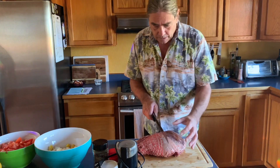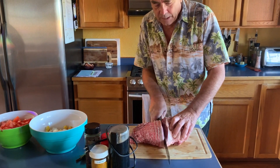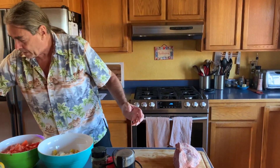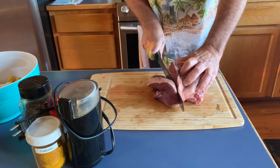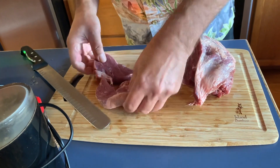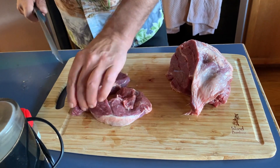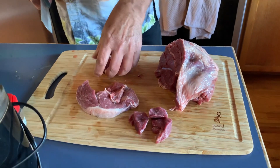For the lamb, we have a five-pound leg of lamb from Costco — it's a great deal. We need about three pounds of it, so I'm going to cut that off and freeze the rest for another dinner. I do expect this will make more than one dinner of curry. We're just going to cut the lamb into chunks — I like a good-sized bite, so fairly large pieces.